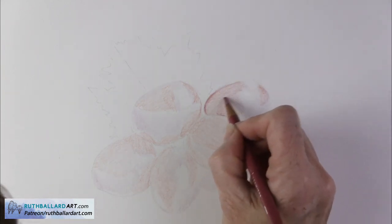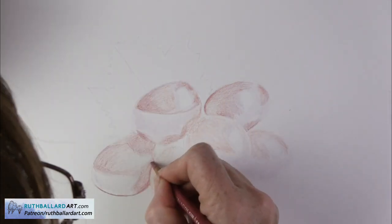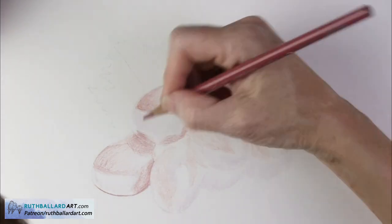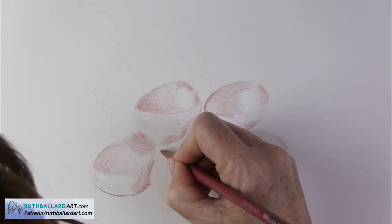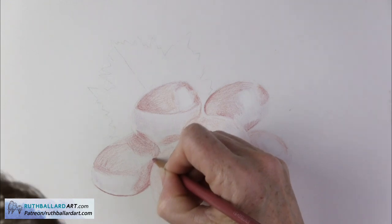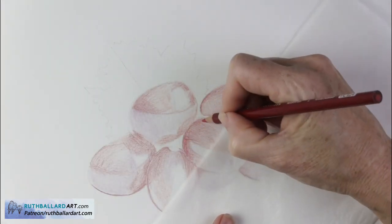What's really fascinating is that our brain tells us that this bunch of grapes is red. I only used two pencils that were actually red — the others were terracotta, lavender, peach, or brown tones. And of those two reds, only one was a true red — a crimson red — the other one was a dark burgundy.